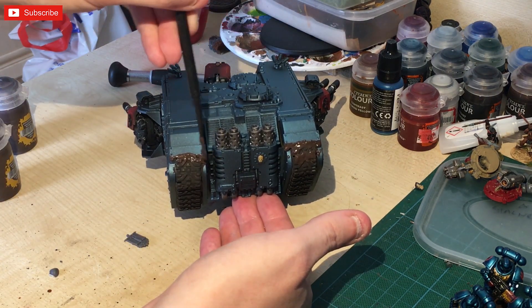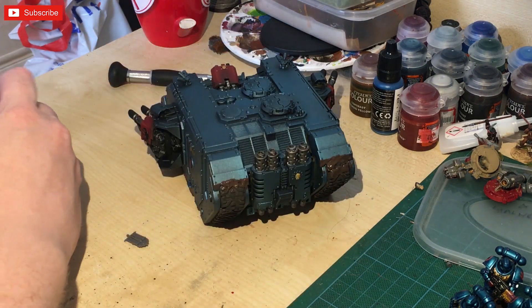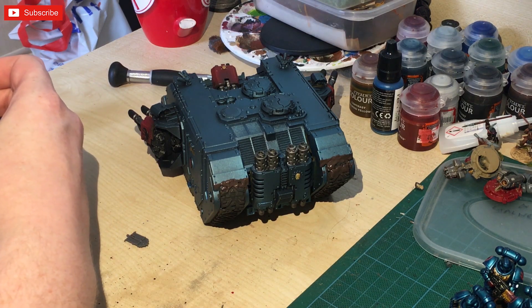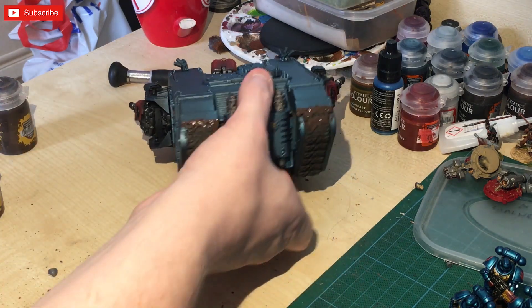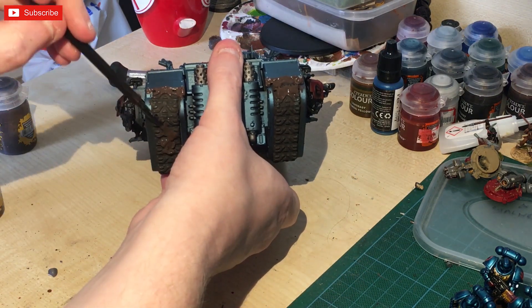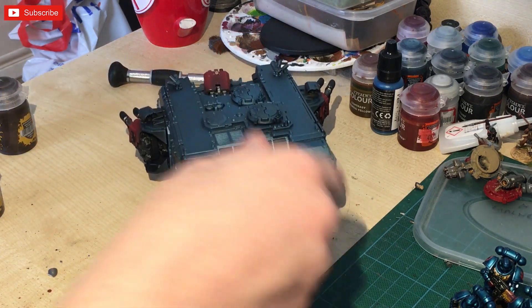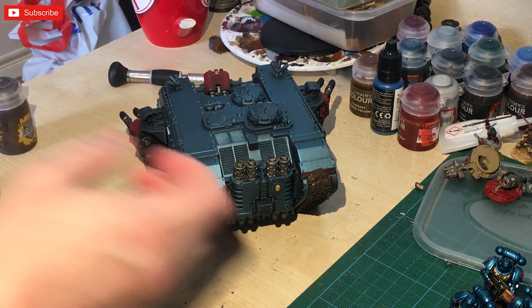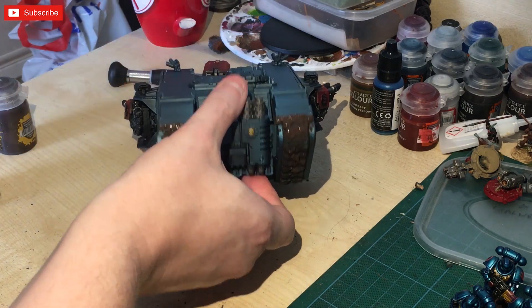Don't get me wrong — if I were doing this properly I'd have stripped the figure down and done it properly, but the idea is to get this on the battlefield as soon as possible. I'm going to let that dry and when we come back it should all be airbrushed or dry brushed with the effect we're going for.